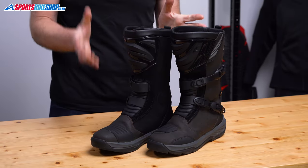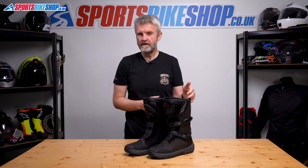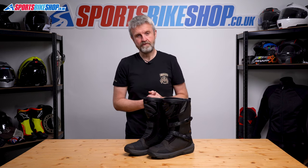The Falco Mixto Boot Series has been around for a while now, and the Mixto 5 is here to replace the Mixto 3 here in the UK. There was a Mixto 4, but it never came to the UK, so we've obviously skipped that and gone straight from the 3 to the 5.